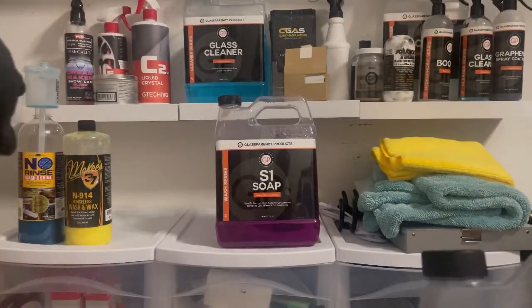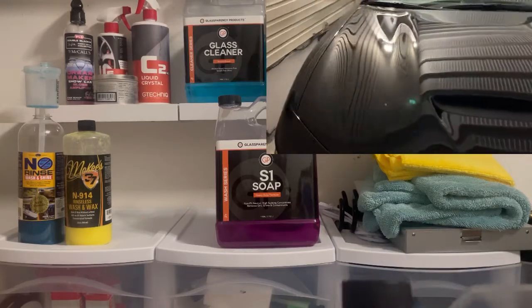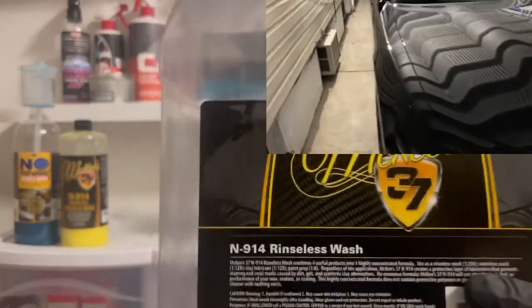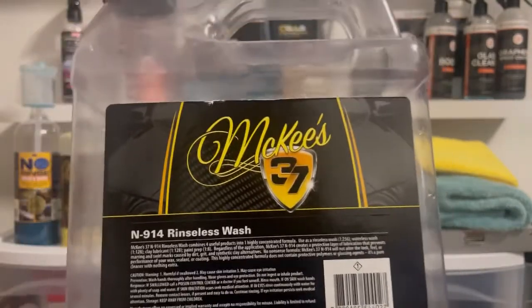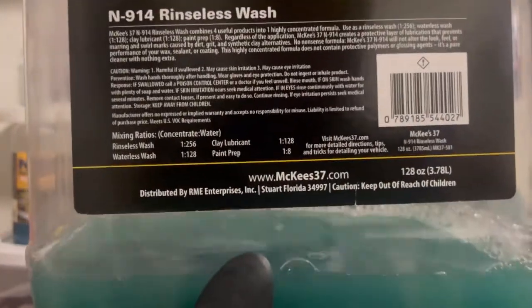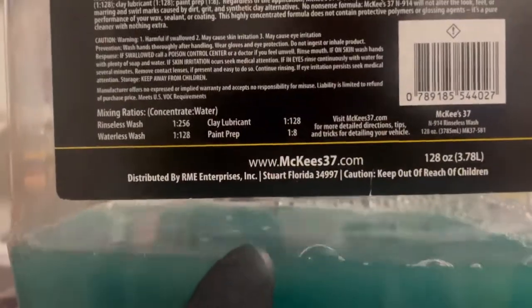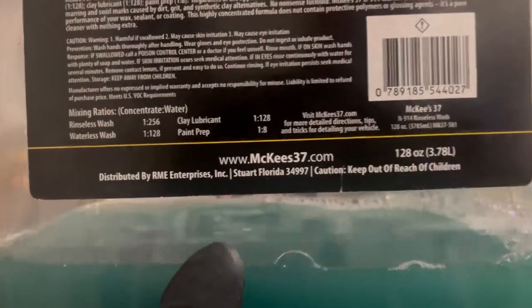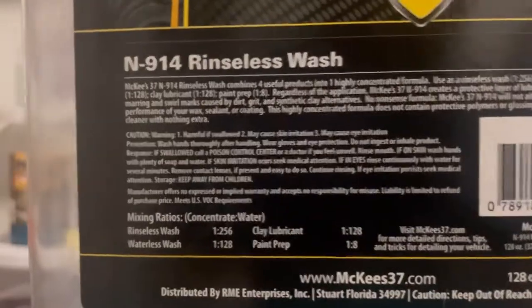With that out of the way, let's talk about the pros of a rinseless wash. I'm grabbing the McKee's 37, though we also used Optimum No Rinse, which is the granddaddy of rinseless washes. Pro number one: the mixing ratios. This is a heavily concentrated product and you can dilute it to fit your needs. As a rinseless wash, with three to four gallons of water, you put one ounce to two gallons and you've got a rinseless wash.